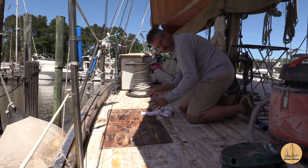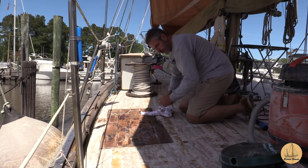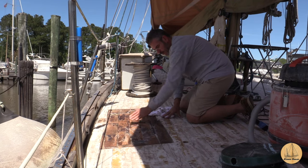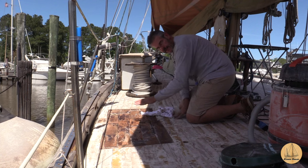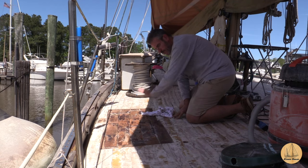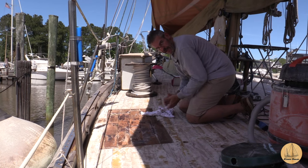I finished wiping all this down with acetone and I've also cleaned the bottom side of the pieces that are going to be put back in here. At this point I'm going to get a little thickened epoxy and fill in these cracks with a peanut butter consistency, let that dry a little bit before I come back and put my thickened epoxy across the whole thing on both pieces, put it down on here, and essentially vacuum seal it down.